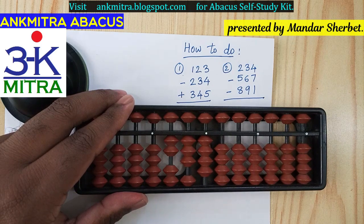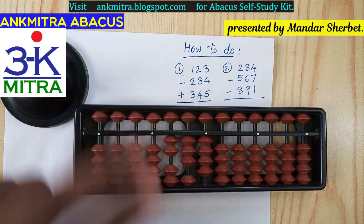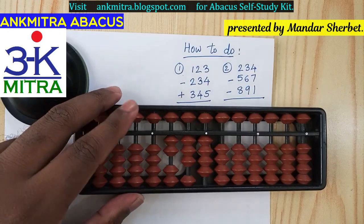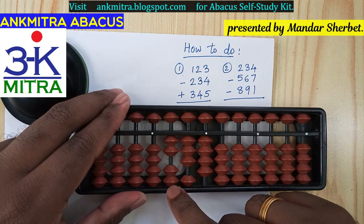The final answer is 234. This is a positive answer, not a negative answer, since there was no outstanding borrowing at the end. So 234 is the positive answer for the first sum. Coming to the second sum, the first number is 234 and the next two numbers are to be subtracted from this — both are larger numbers, so we will need borrowing again.